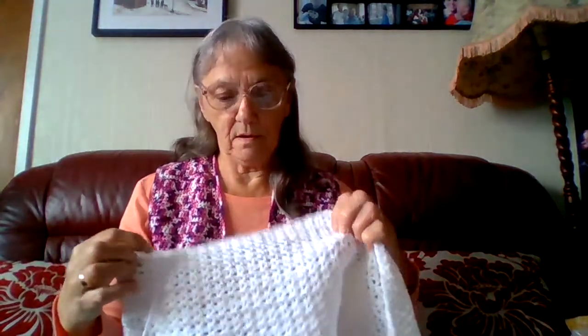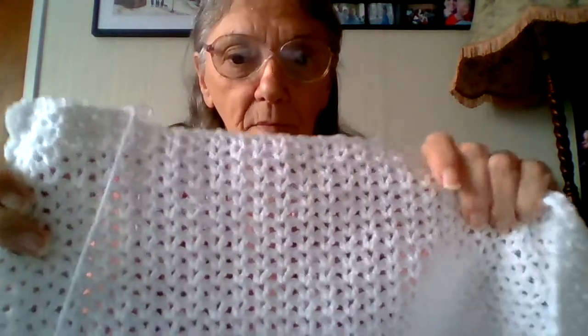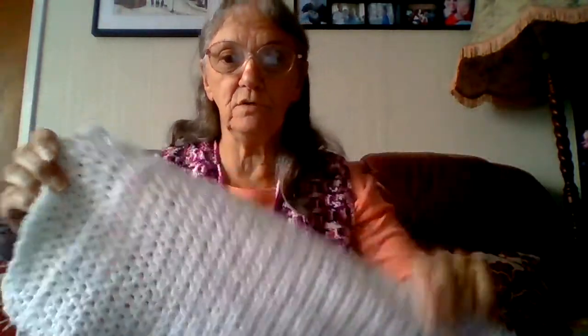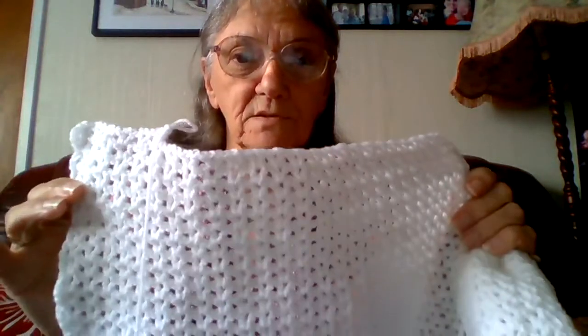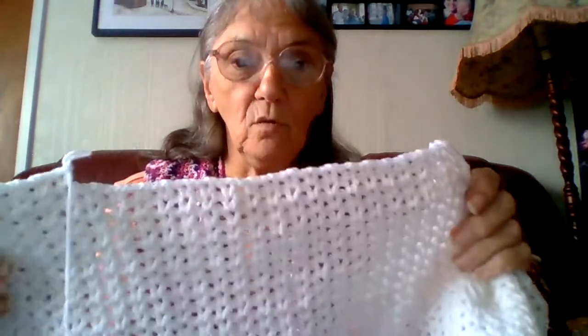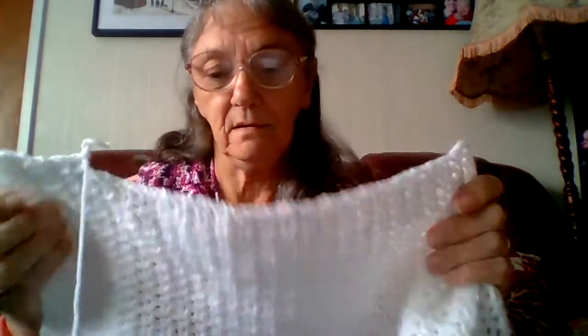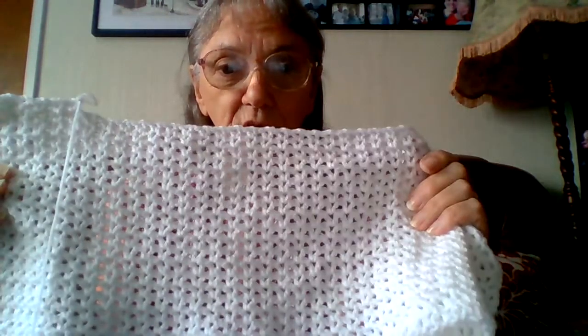Hello everyone, this is Sheila back again. Welcome to my channel. I've started another waistcoat and I'm doing it in white this time and it's a different stitch. It's not just plain old single crochet or double crochet or treble crochet. I'll do a closer up version and show how I'm doing this stitch. I'm doing it in white because I have a lot of shirts and t-shirts in colours that white would be better to go over.